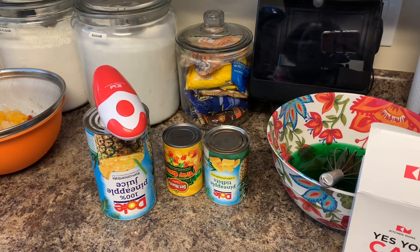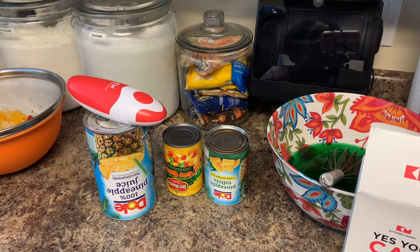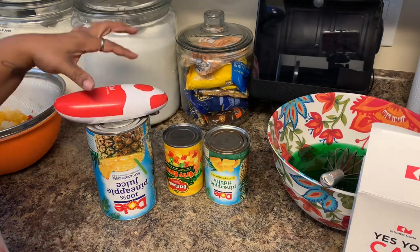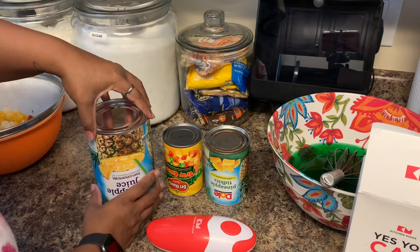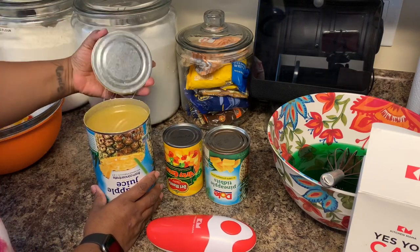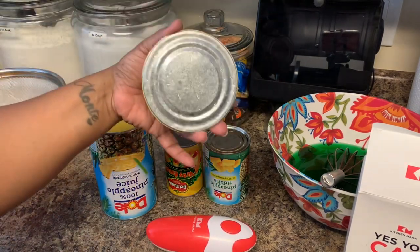I do use a manual can opener, but this right here — I'm going to use this bad boy until it stops working, and then I'm going to order another one. Okay, you just push the button and it stops. You detach it, then you just firmly lift it up, and look at that — the edges are so smooth. You don't have to worry about getting cut. That is what I love about it.